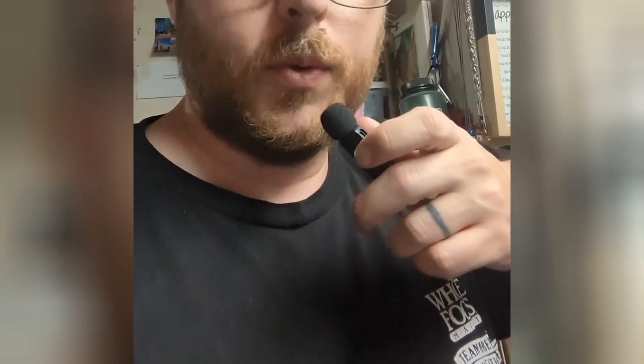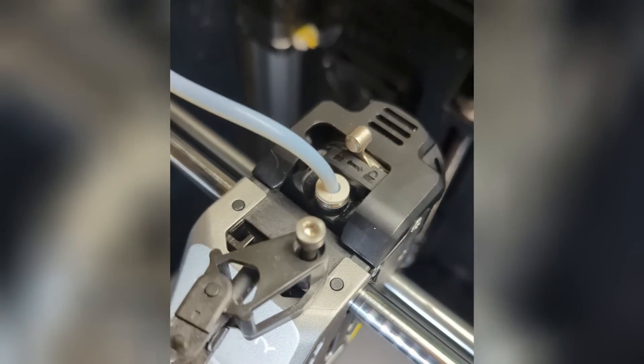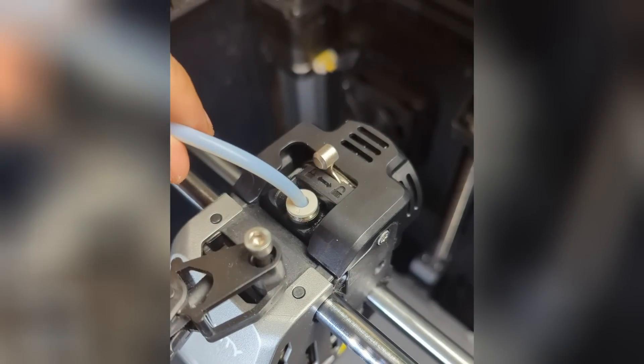That's our clicking noise there. Here's what we're going to do first. You'll notice I've just pulled this lever back here, so that's going to help some with the clicking, although it hasn't quite stopped.